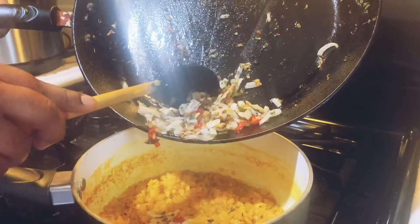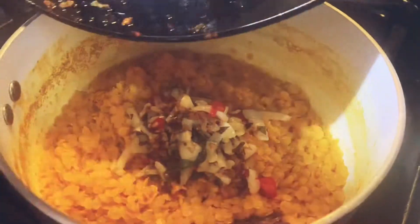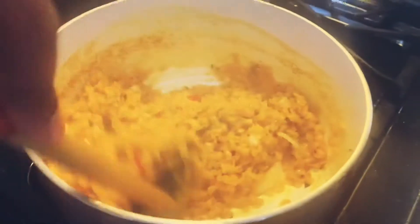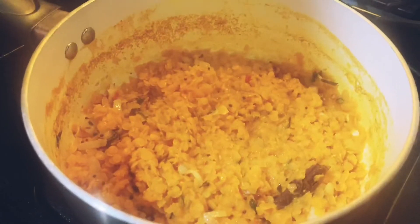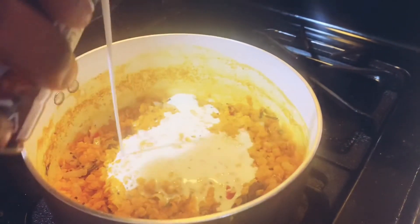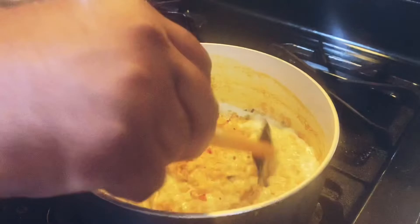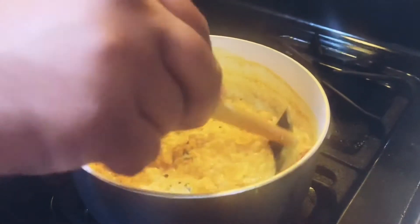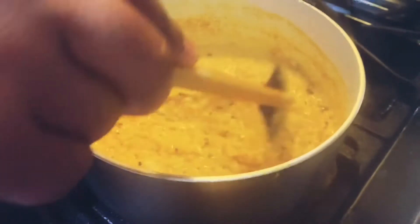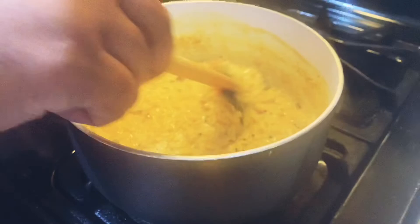Let's add the sauteed onions and the spices. Now give it a good mix. For the final touch — coconut cream. Let's give it a mix. See how creamy the lentil looks. You're more than welcome to add half a cup of water if you want to get more gravy out of the lentil.